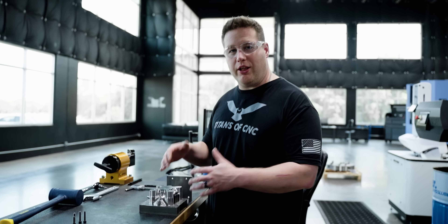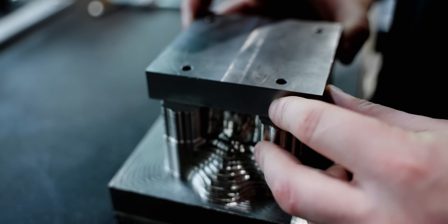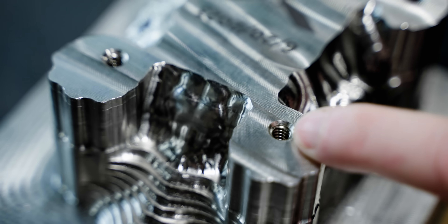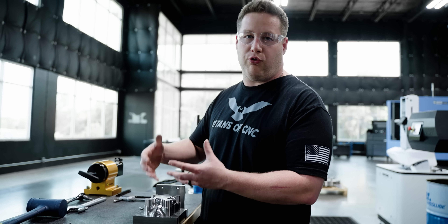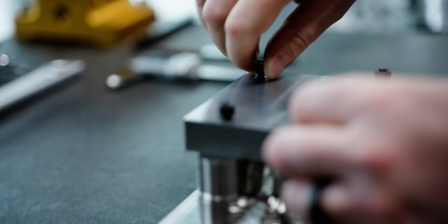We're about to put our turtle in the 5-axis and we're going to hold this with a simple fixture — just a plate with some holes through it, because Barry put threaded holes straight into the turtle itself. That way we can access the whole turtle from one side. We'll just set this on here, bolt it, and hold the fixture right in the vise.